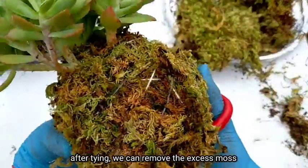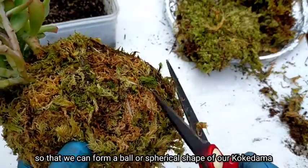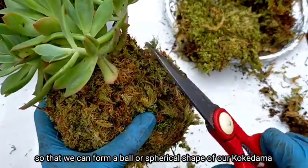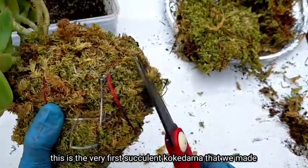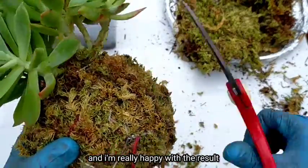After tying, we can trim the excess moss to really form the ball or spherical shape of our kokedama. And this is our very first succulent kokedama that we made — I'm really happy with the result.